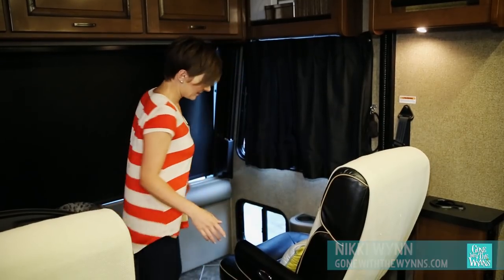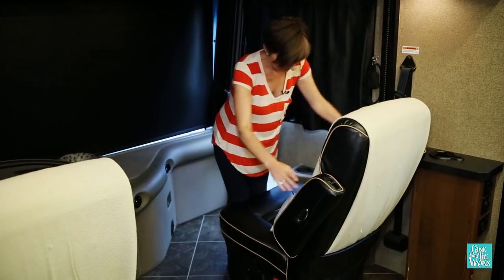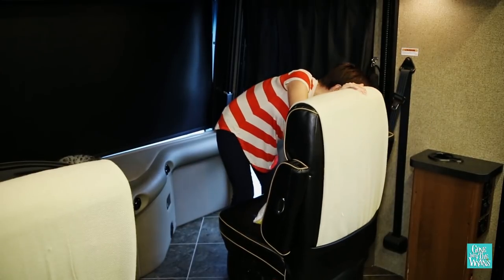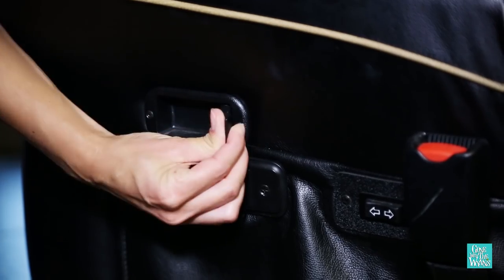We'll start with the easier of the two, which is the passenger chair. To get started, you want to make sure that your armrests are up and your seat is in the full upright position. Then we'll use one hand to pull the lever, while we use the other hand to start to swivel it around.